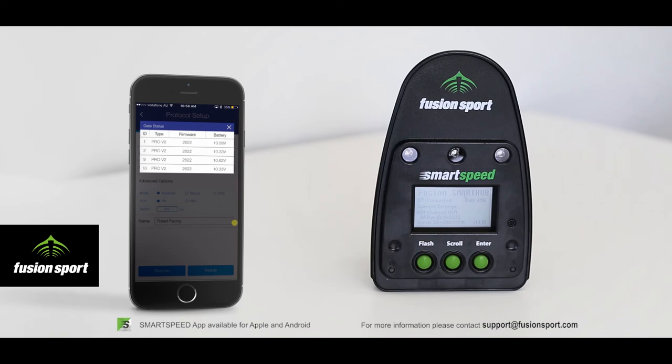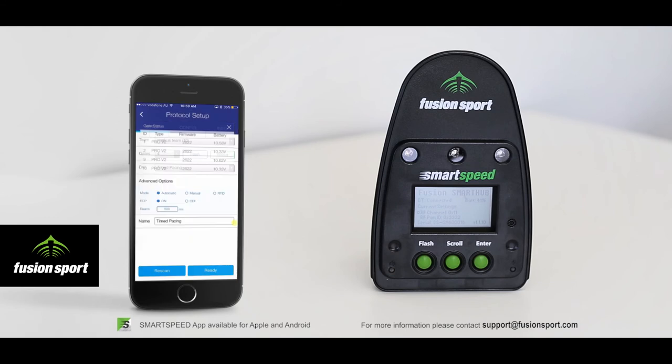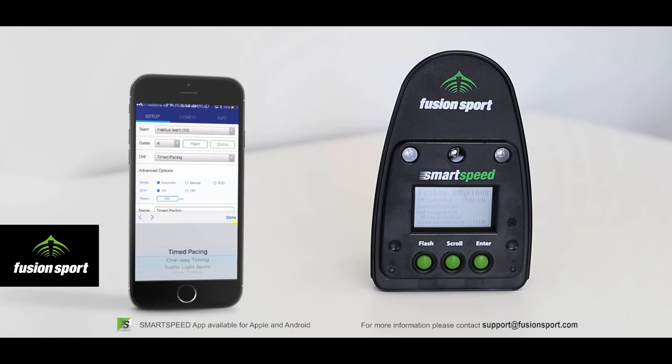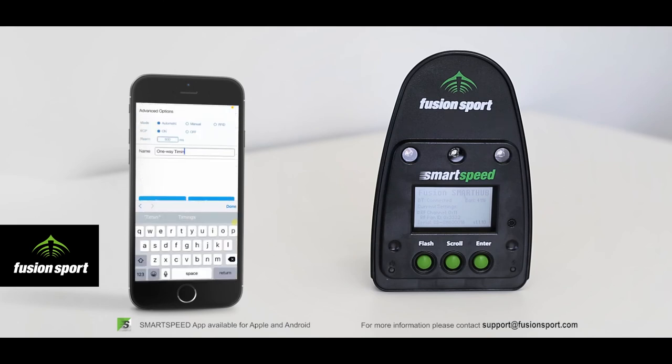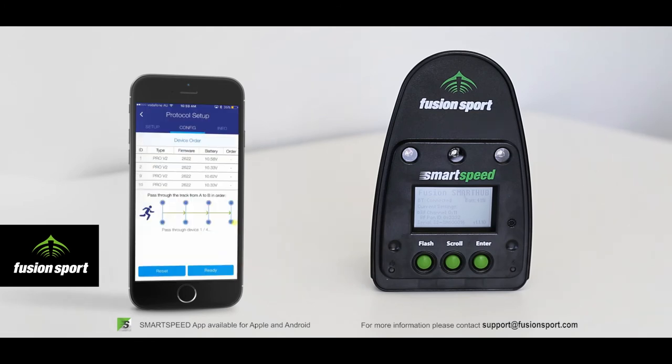You can also go to the Status button and check the battery charge and firmware version of those units. Next, choose the drill you want to run — in this case a standard one-way timing drill for a 4-gate sprint. You can then choose the running mode: automatic mode to select athletes in alphabetical order, manual mode where you choose athletes one by one and press Go, or RFID mode using Smart Scan. You can also rename the session for easy identification when downloading results.